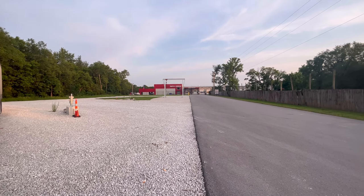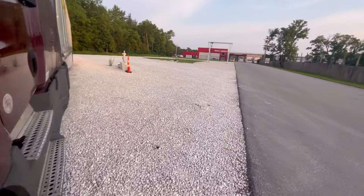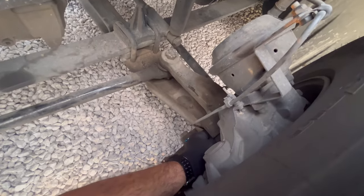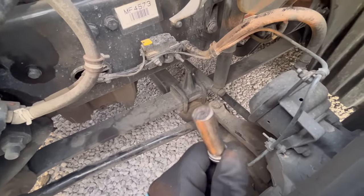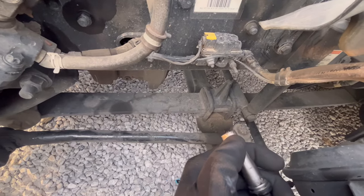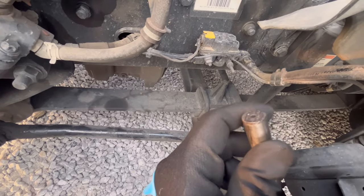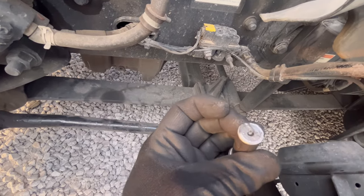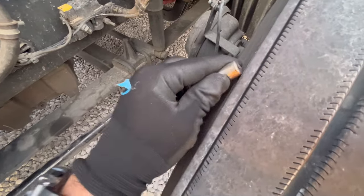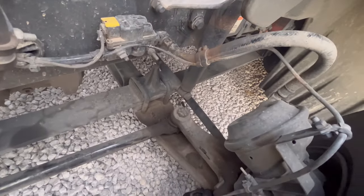Here I am at the shop where I had to bring my truck due to the ABS issues. When I pulled the sensor I noticed it's a little bit damaged — it's not supposed to look like that. Right here it looks like it's been rubbing against the wheel. It should be really close but it should not have this much wear on it.